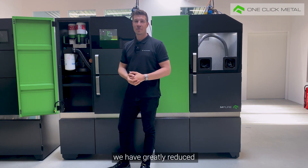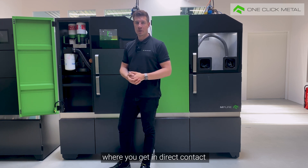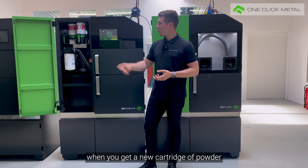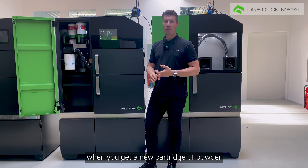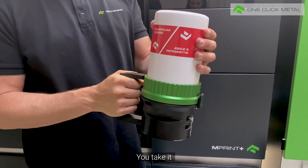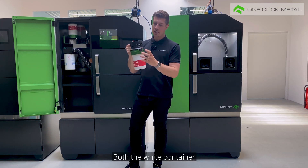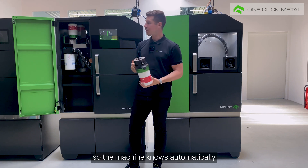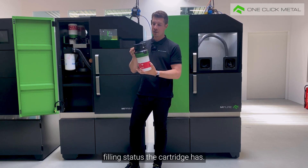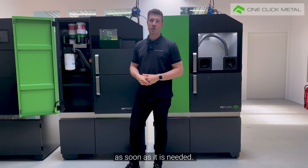With our cartridge system we have greatly reduced the direct contact with the powder. Basically you have two situations where you get in direct contact with the powder. The first situation is when you open the process chamber, and the second situation is when you get a new cartridge of powder and you screw it to the interface. Fresh powder comes in these white containers — you take it and screw it to this black interface and then lock it with the green safety ring. Both the white container and the black interface are equipped with an NFC tag, so the machine knows automatically if it is the right powder and which filling status the cartridge has. The machine automatically adds fresh powder to the building process as soon as it is needed.